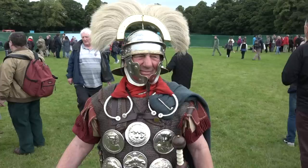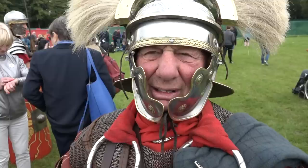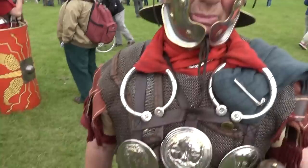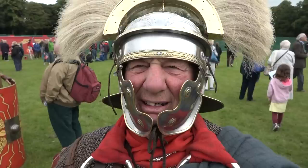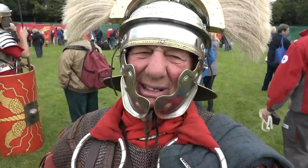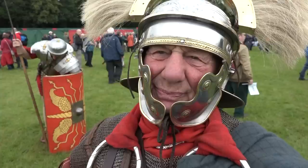A magnificently attired centurion — his medals signify either bravery in battle or long service. The vine stick is his badge of office but was also used on men for casual corporal punishment, as opposed to formal punishment. He also has torques — Roman military awards worn on the chest rather than around the neck, because wearing them around the neck would be a barbaric thing to do. 'We're not wearing trousers.'